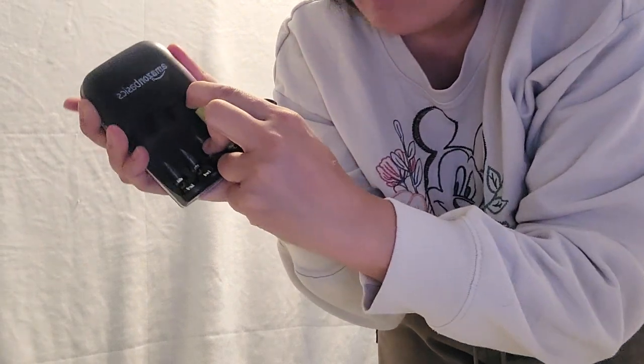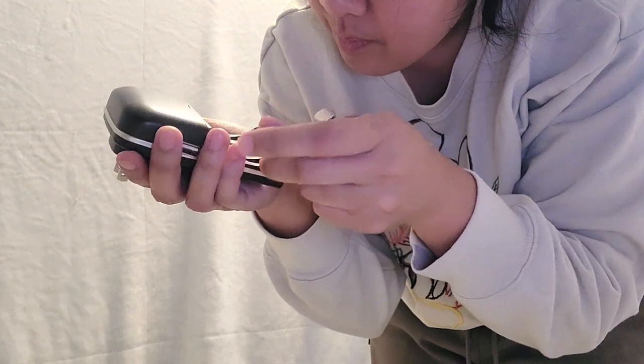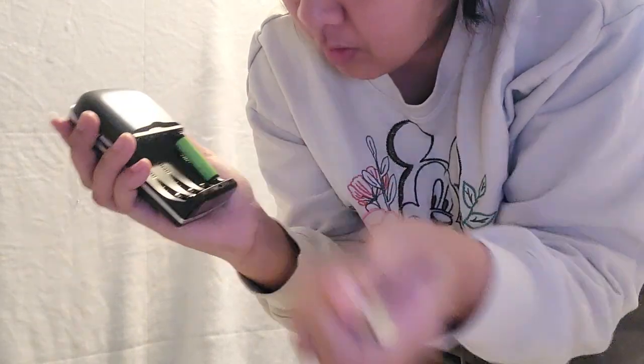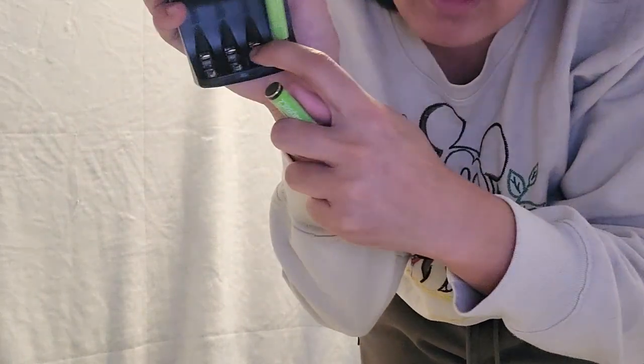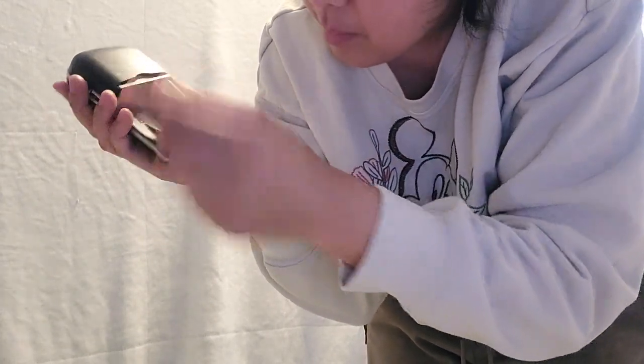So I'm just going to go ahead and — does it go that way? It's showing — oh, it's because there's a smaller slot. So this one is for if you had the rechargeable AA batteries, and this is the smaller one for the AAA batteries.